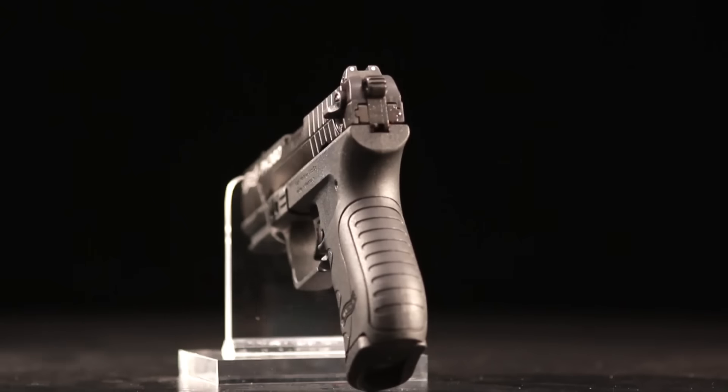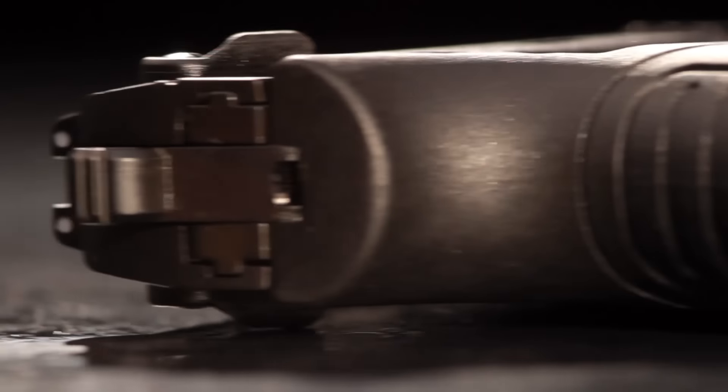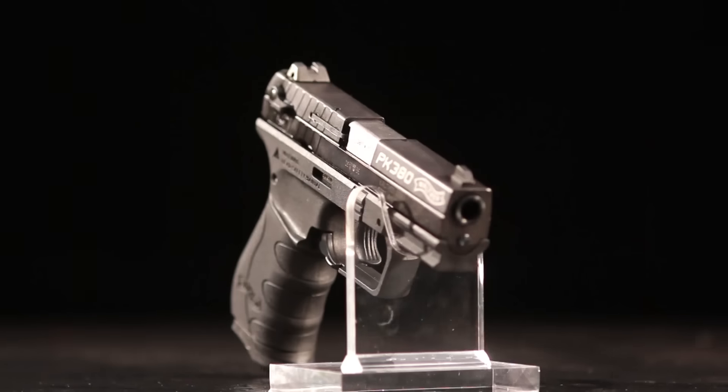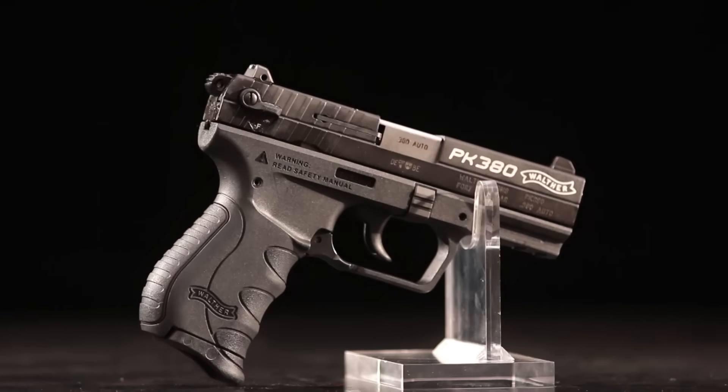What if you could have a pistol that's plenty small, but big enough to give you more capacity than a revolver, and is easy and fun to shoot? Meet the Walther PK380 — a great-looking compact pistol that is not too big and not too small. It's just the right size for people who want a gun that's small enough to carry, but not too small for comfort on the range.